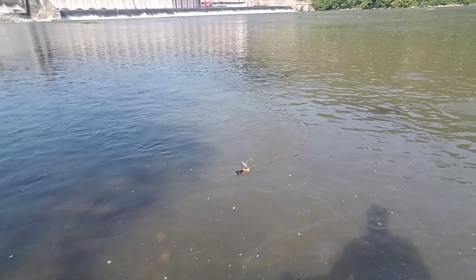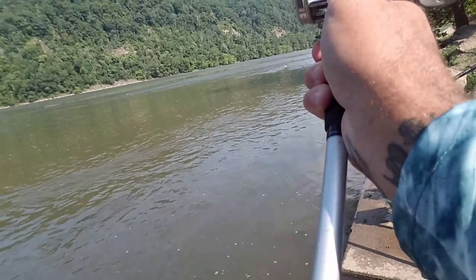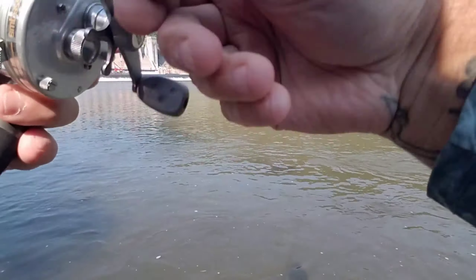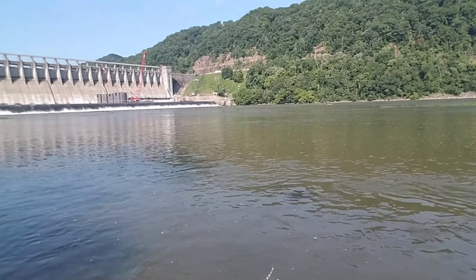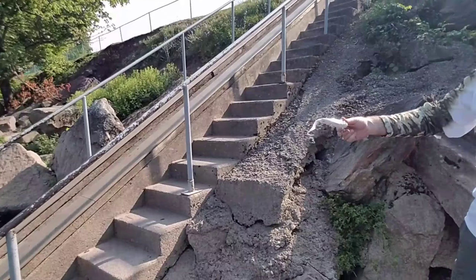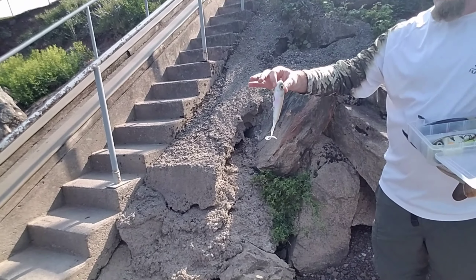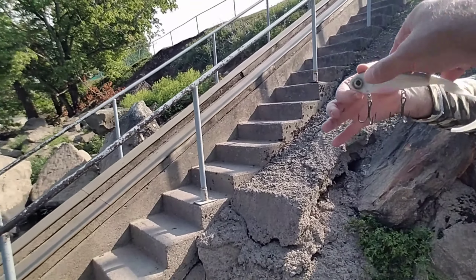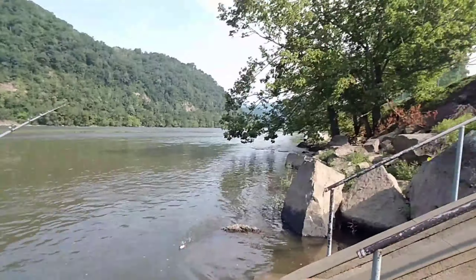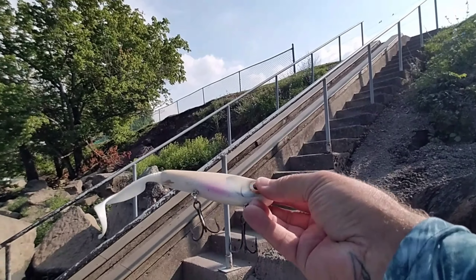Can't really do a figure eight off the bank. It's a glide bait — I got it in a box, got it in West Virginia. That's a good killer, man. Appreciate it. Eric's the muskie man.